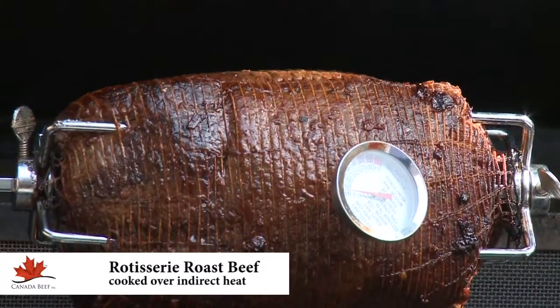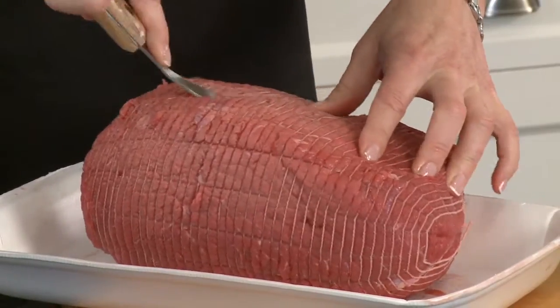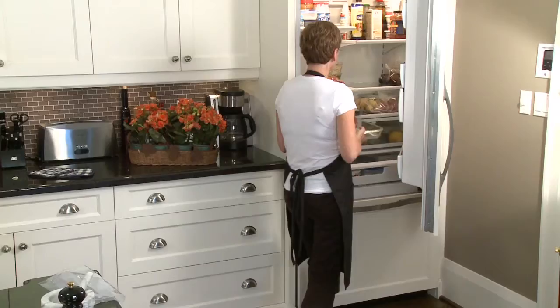Start off with a Canadian boneless beef rotisserie roast or evenly shaped oven roast. Marinate for a few hours or overnight.